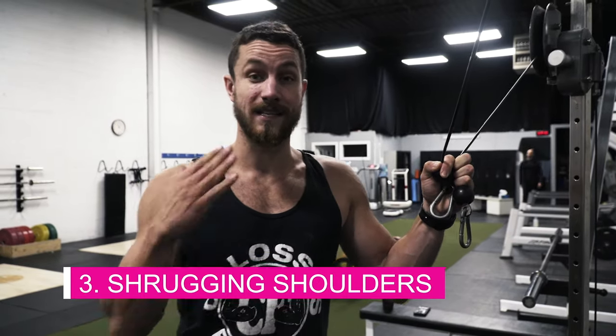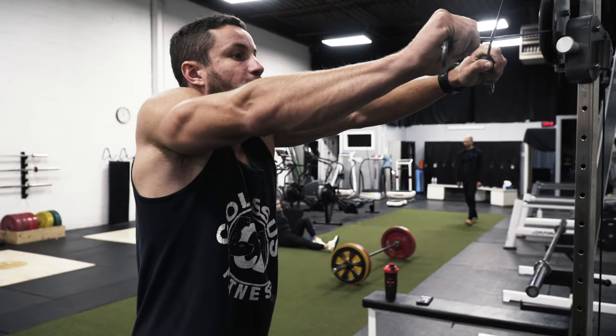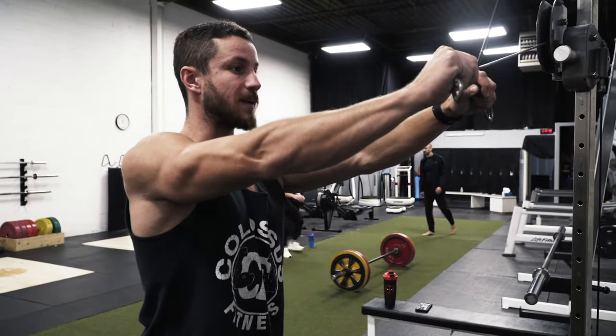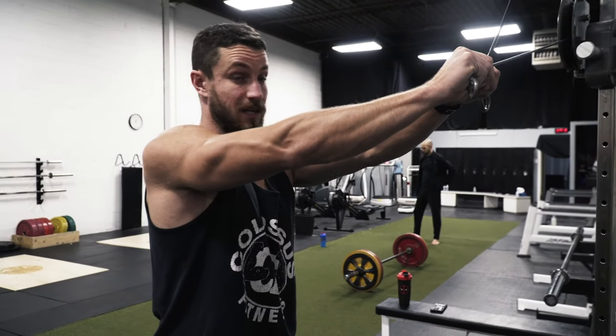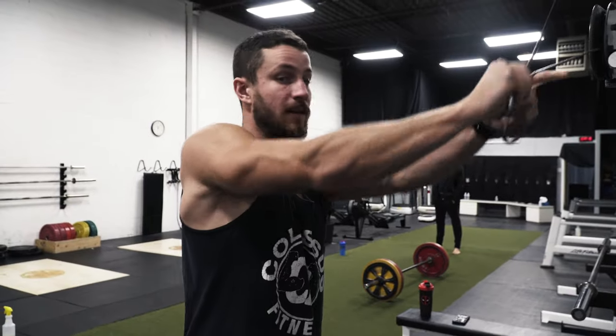Common mistake number three isn't as common as the first two, but I see a lot of people just shrugging up. Relax the shoulders — this is going to allow you to have a better range of motion and get better contractions. If your shoulders are elevated it's going to be tough, so just bring them down, relax, keep the core tight, focus on posture, and then get a nice big contraction.